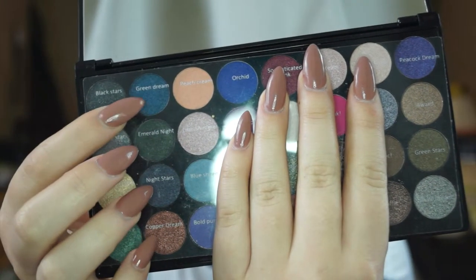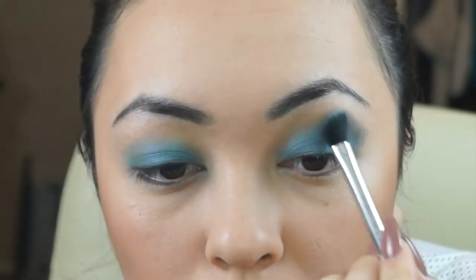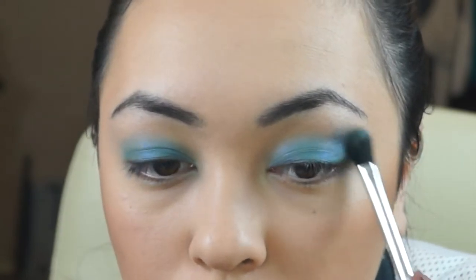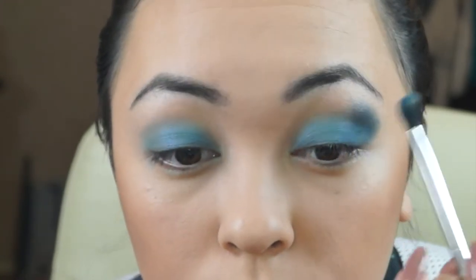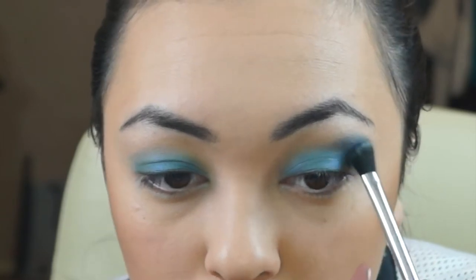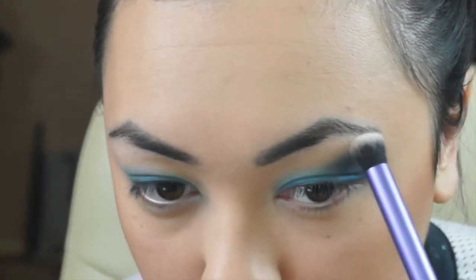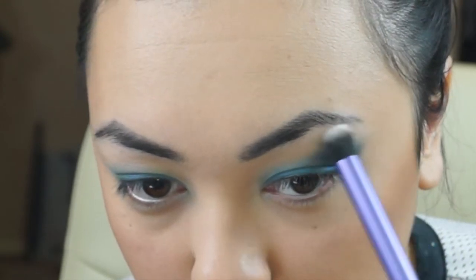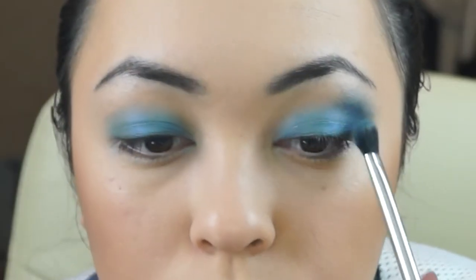For the darker colour I'll be using Green Dream — it really isn't green, it's actually blue, but that's what they named it. I'm putting this on the outer V of my eyes on the brow bone and shading it towards the inner corner to give it a smoky eye definition. I'm using the Real Techniques Dual Luxe crease brush to blend out and soften the edges of the Green Dream because it was a bit too sharp and needed blending.